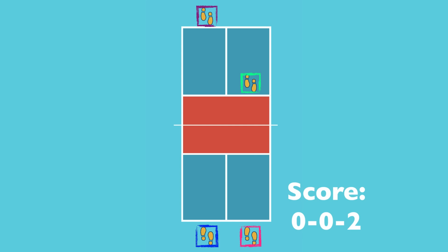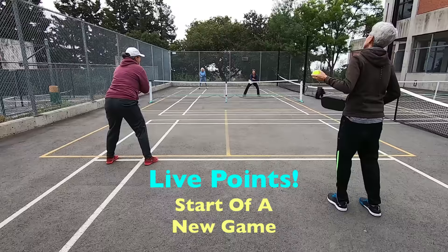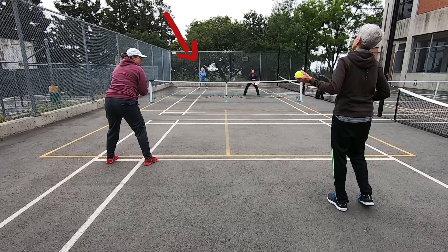Let's say the serving team loses the first point. The ball goes to the other side and the player on the right is the first server on that turn — the score they call out is zero, zero, one, because from now on both players will have their turn to serve after each side-out. In our live example: Miriam starts as the first server, I am her partner. Maggie is on the far side returning from behind the baseline, and Irene is the returner's partner up at the non-volley zone line. Miriam calls out zero, zero, two and serves the ball to start the point.